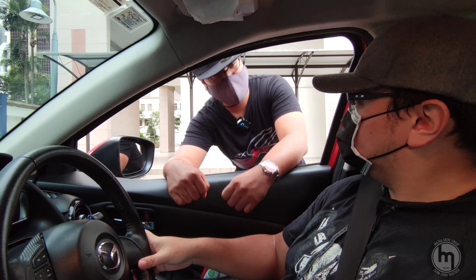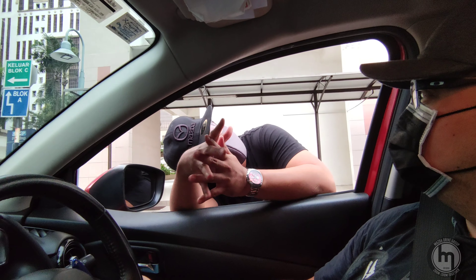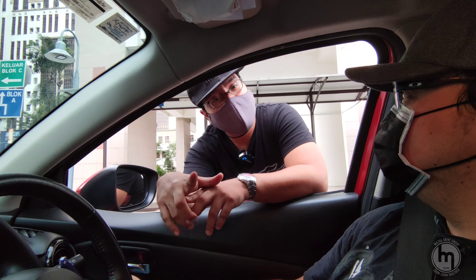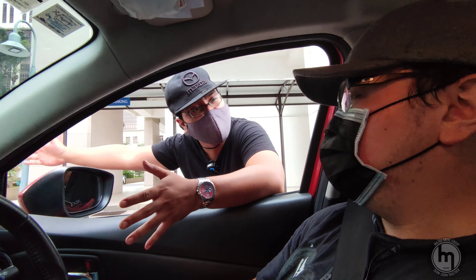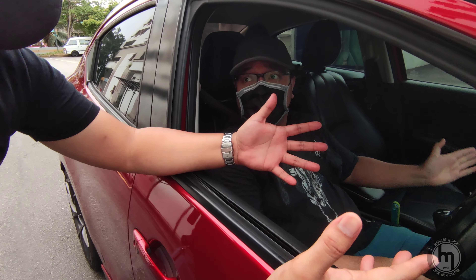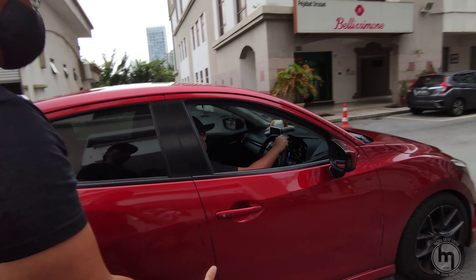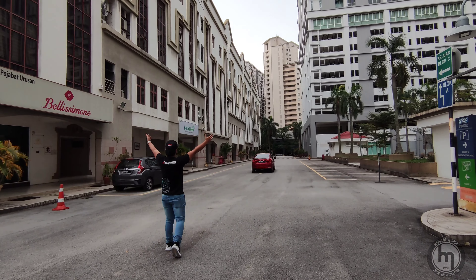Hey bro, nice car! Thank you. I just need one favor — I need a ride back home, if that's okay. Why? Come on man, it's just around the corner! Oh come on, dude, it's just nearby!